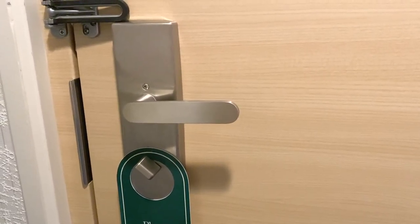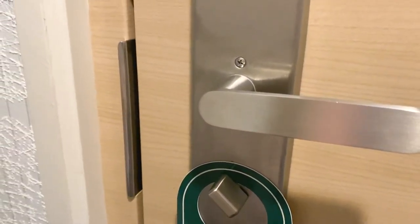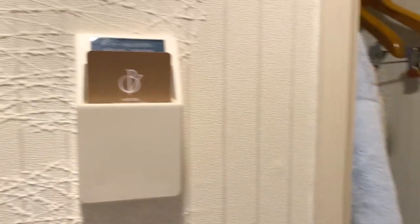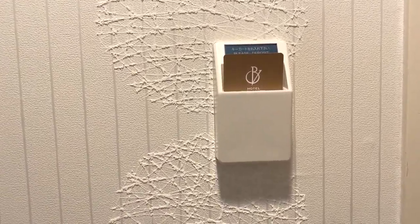So this is the door — you lock it to this doorknob and it automatically locks. You put this card inside; you need to insert it so that the lights and electricity will run inside the room.